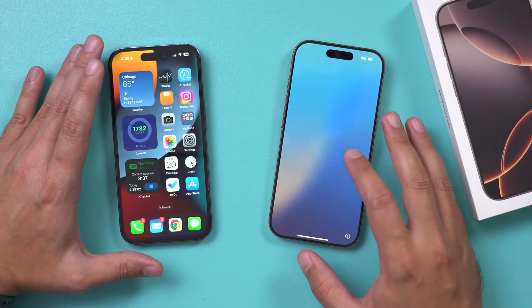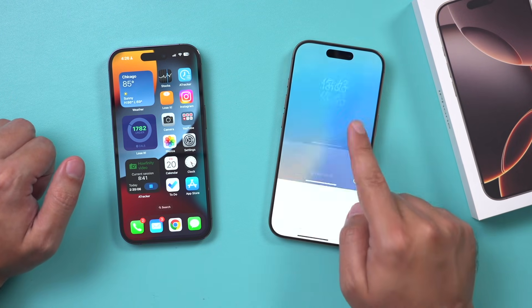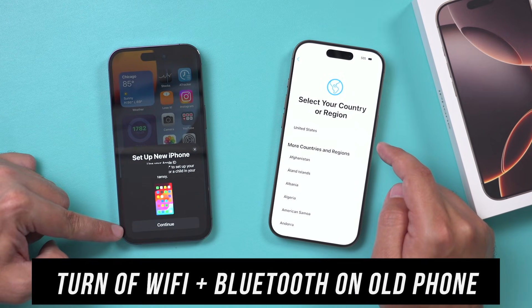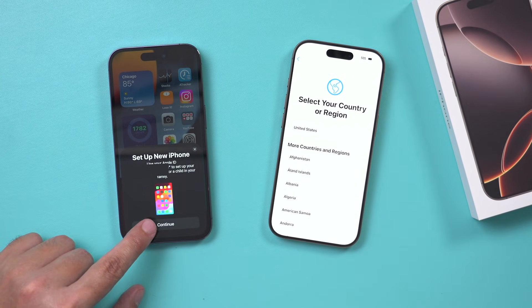Now while that is doing that, I need to go to the new iPhone — iPhone 16 or 16 Pro. I'm going to unlock it and answer a few questions. You could see something is going to pop up to set up your new iPhone. I'm going to press continue if I see this pop-up.